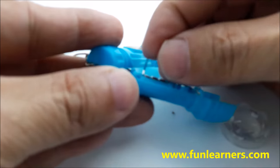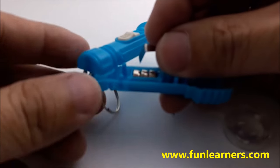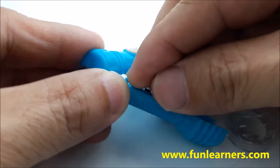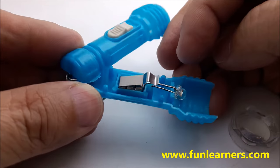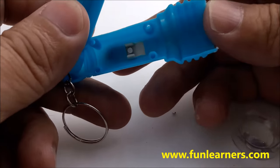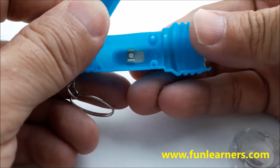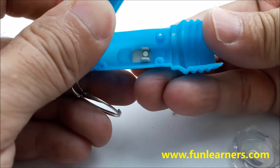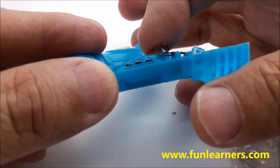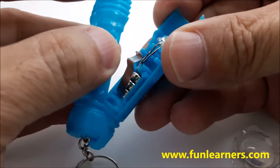Next, this plate here — push it right through. When you push the button on top, this piece will slide across and touch to complete the circuit. We can now cover it up.